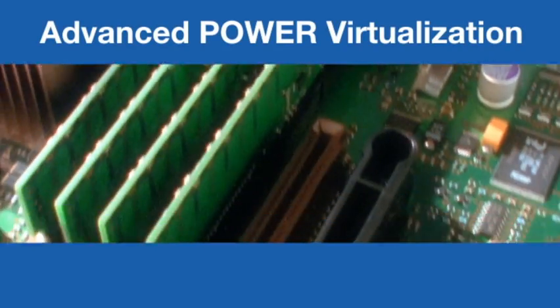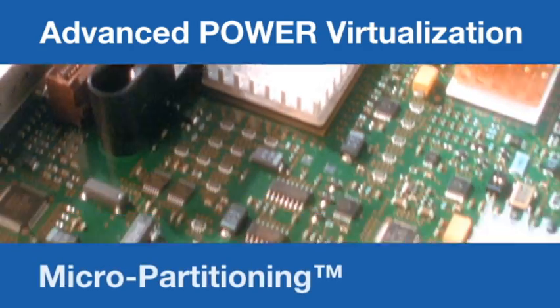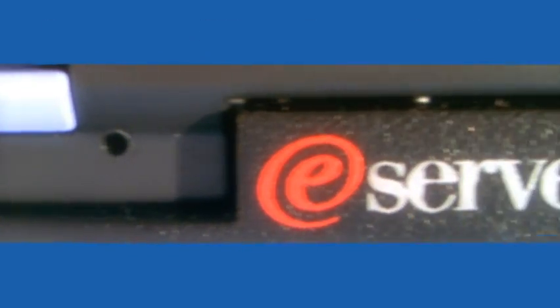With the P5 510, you'll do more with far fewer servers. The difference is in the revolutionary Power5 chip design, incorporating the optional advanced power virtualization with micro-partitioning.